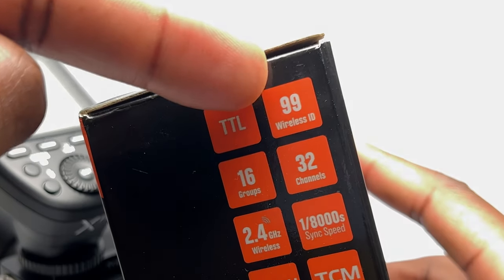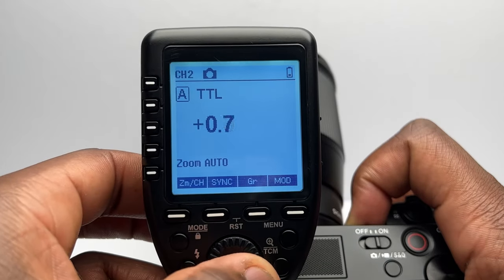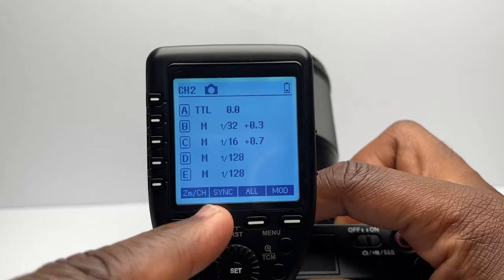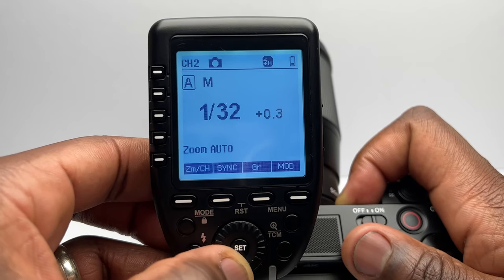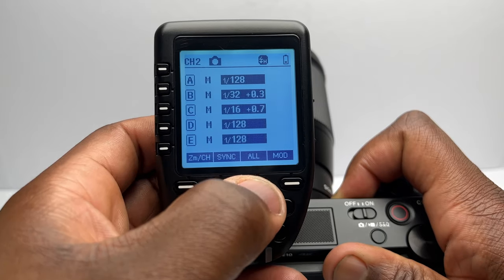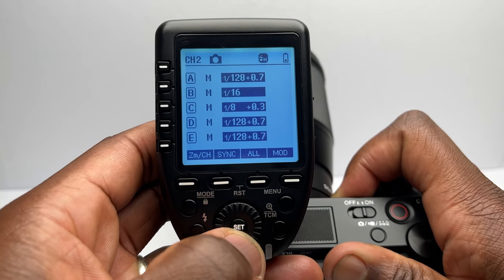And to further decrease that chance of wireless interference, you're able to set up to 99 different wireless IDs that both your trigger and the flash share, allowing only your trigger to set off your flash. This trigger fully supports TTL auto flash, 1/8000th of a second high-speed sync, multi-flash, manual flash, flash exposure compensation, TCM transform function, one-shoot and multi-shoot settings, group modeling lamp control, group zooming, and the ability to adjust all group output values simultaneously.